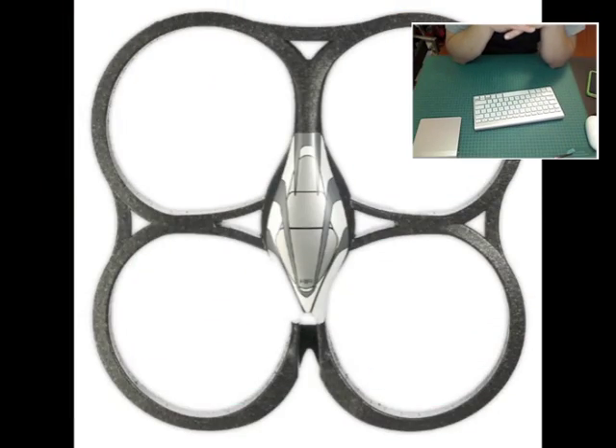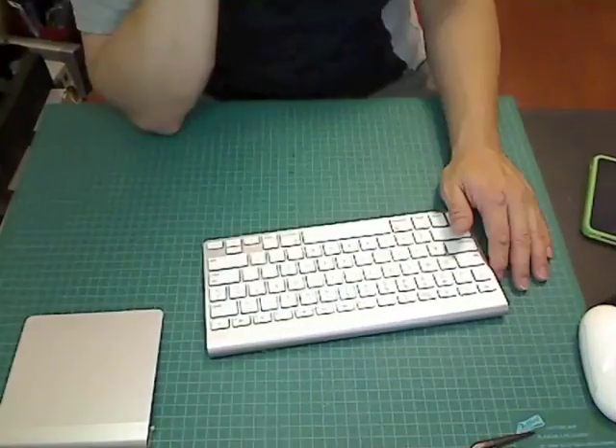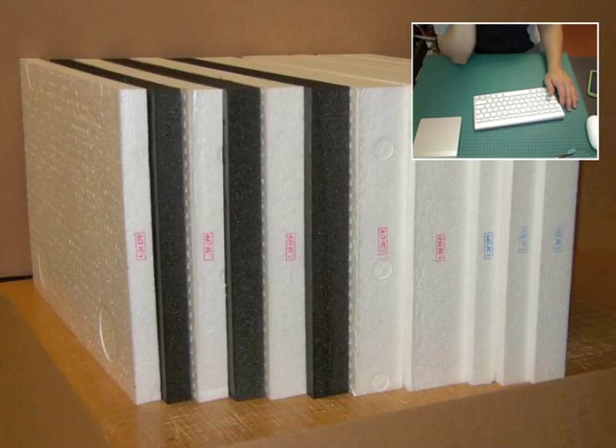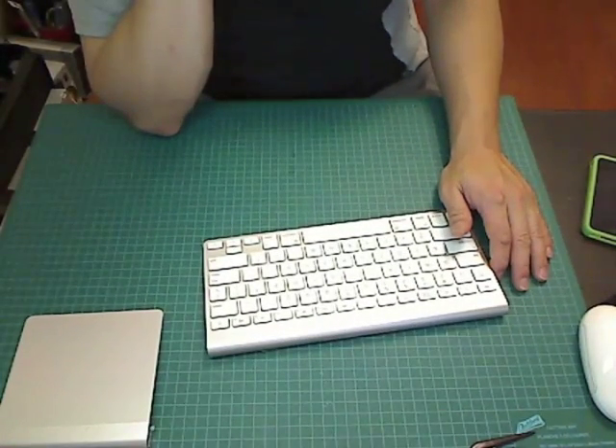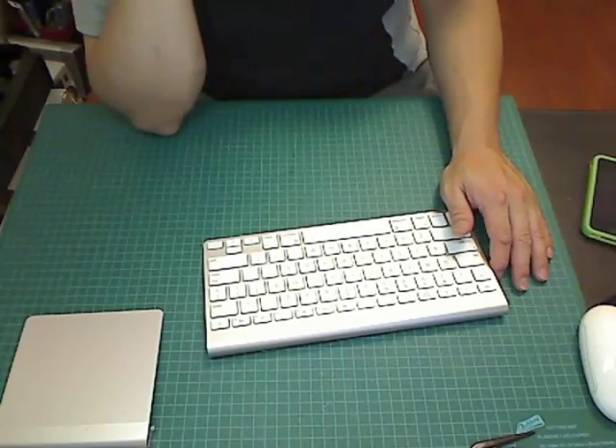The hull itself is actually made of EPP foam. EPP foam is a very flexible kind of foam that can absorb a lot of energy without denting and breaking, so it's a lot more durable than the other types of foam that you might see.